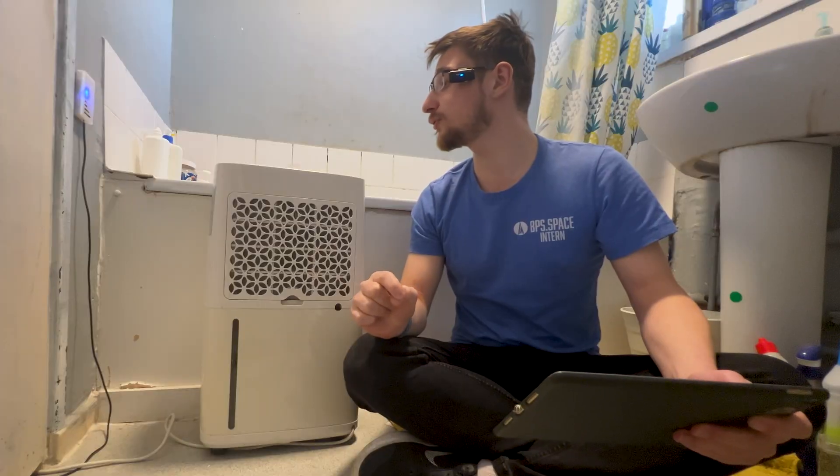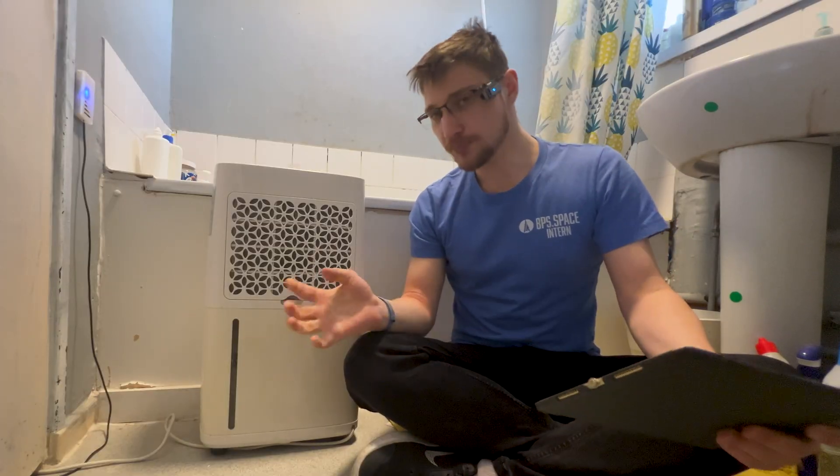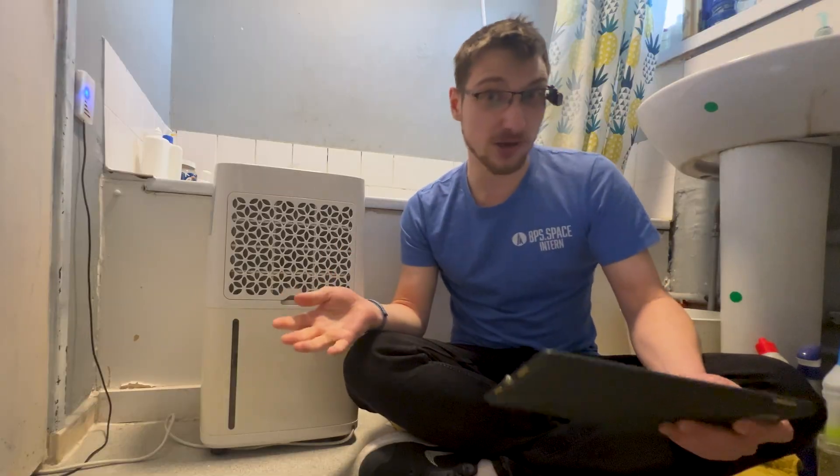Let me demonstrate. According to this sensor right here, the humidity level is at 32.6%. According to the built-in humidity sensor of the dehumidifier, it's at 37%. A bit of a discrepancy - I don't quite know which one is wrong or right.